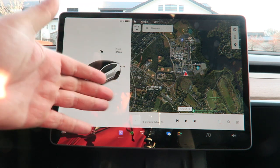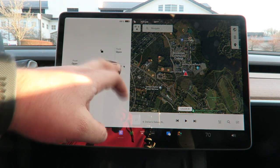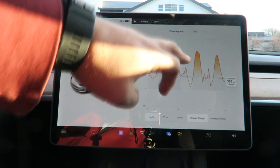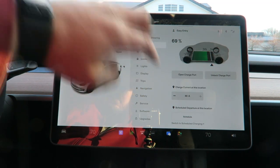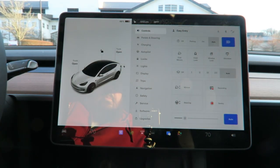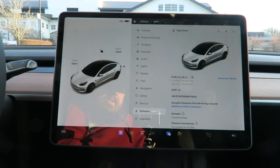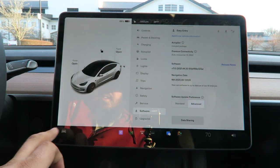Everything is done from the center screen — opening the trunk, the charge port, the front trunk, GPS, music, your consumption rate, how fast you're driving, how many miles you'll get, battery life, charging information, and all your controls such as lights, sentry mode, recordings, pedal settings, brakes, and autopilot. All updates and settings come through here.